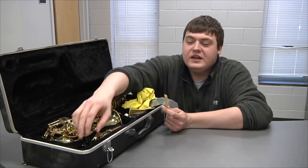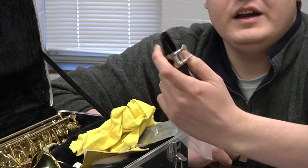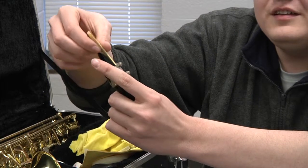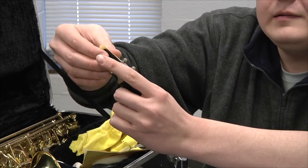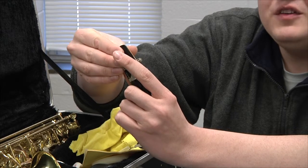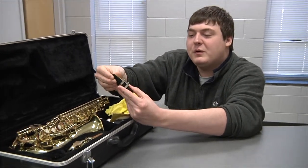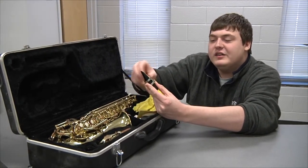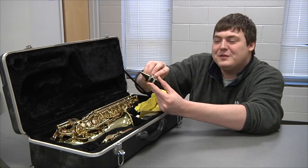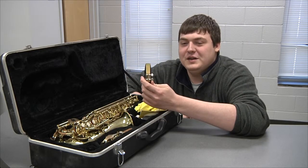Next thing we do is take out your mouthpiece. Here we have the mouthpiece, and you insert the reed inside the mouthpiece, like so. The reed should be towards the end of the mouthpiece. When you have it right where you want it, you just tighten your mouthpiece thingamajigger. I forgot what this silver thing is called, but it's not that big of a deal.